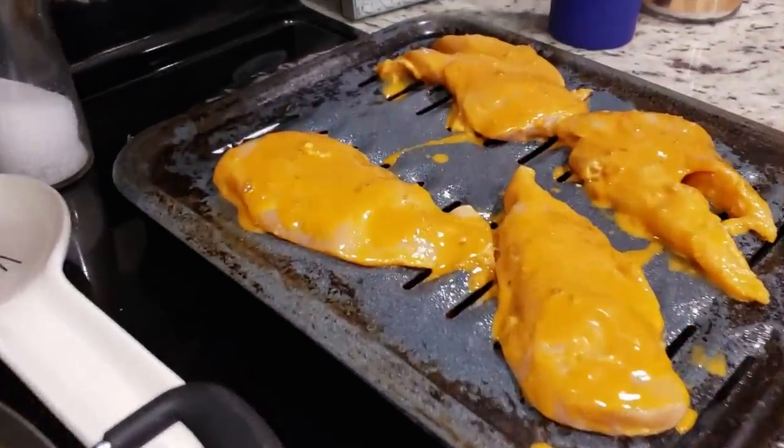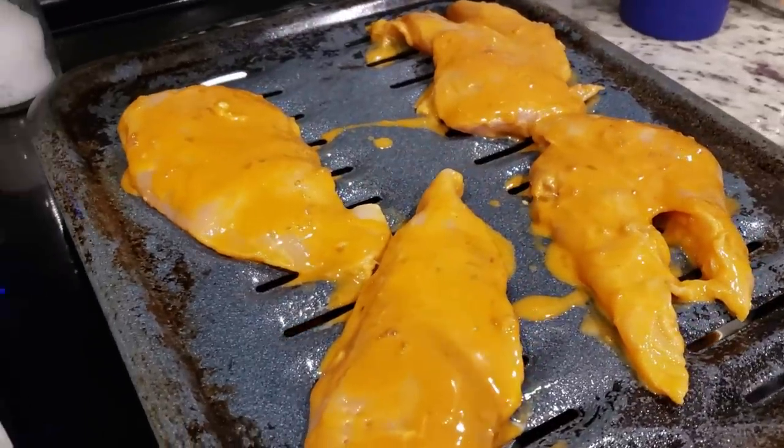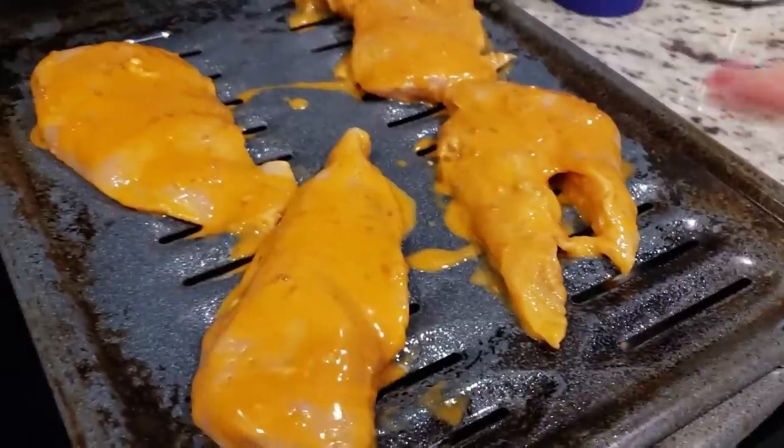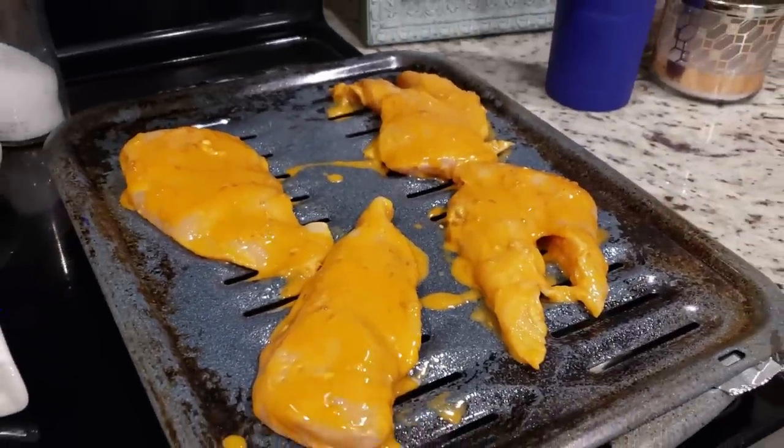Stephen was not able to grill out tonight, so I put the chicken on a foil-lined broiler pan and I'm going to put it in the oven at 375 for probably about 30 minutes.